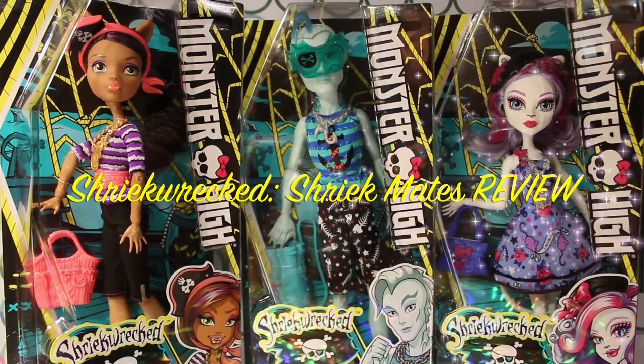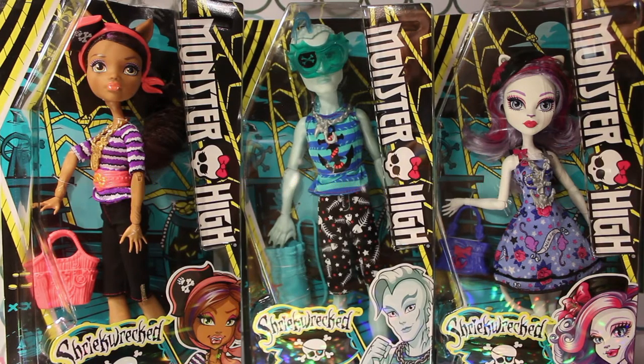Hi guys, welcome to another episode of Toy Chat. This is Sang, Autumn, and Max. And today we are reviewing the Shriek Wrecked Shriek Mates dolls. We got Claudine Wolfe, Gil Weber, and Katrine Demieu.